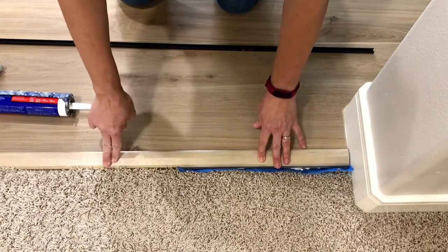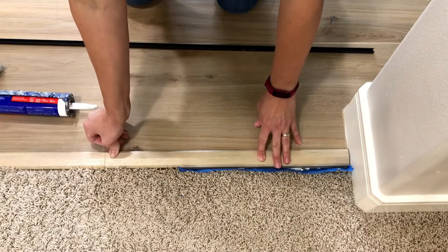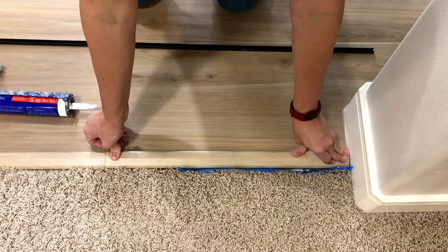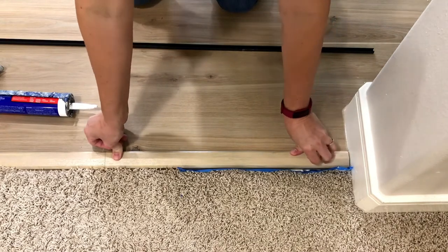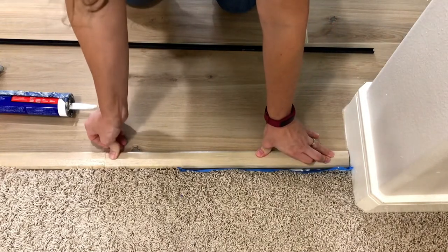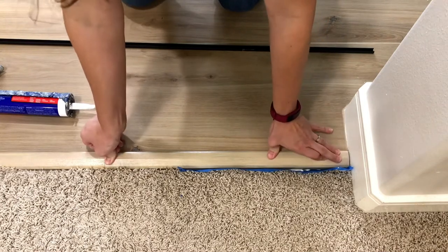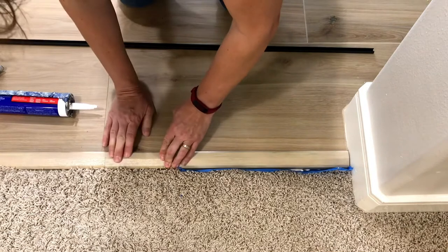I only put the construction adhesive on the floor and then pressed the threshold into that glue, making sure it was even. You need to put enough that it can grab onto the threshold — you push down into it, it gets a tight grab — but not so much that it squeezes up onto the edge of the tile or onto the carpeting. Here's a closer look at how I did it.